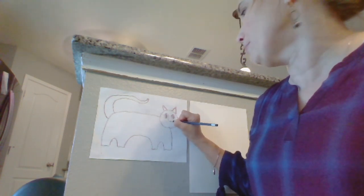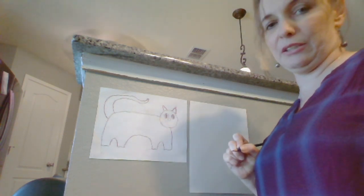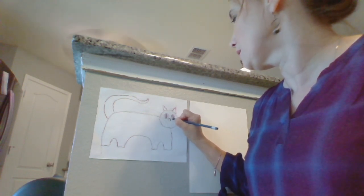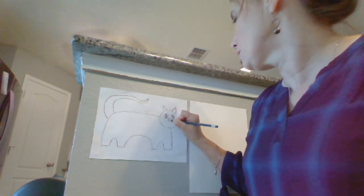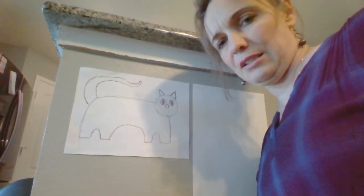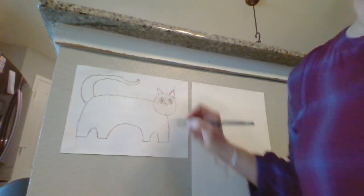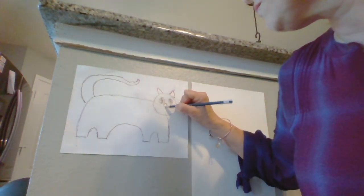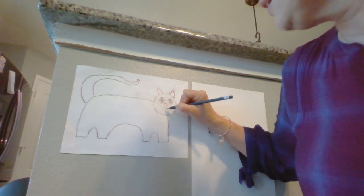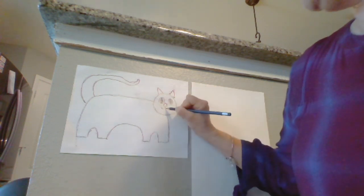Now let's finish drawing this face. They've got a little triangle but it's a little bit rounded on the corners — you see that? Then his mouth comes down and just has a curve, and a curve on the other side — that's his little mouth.